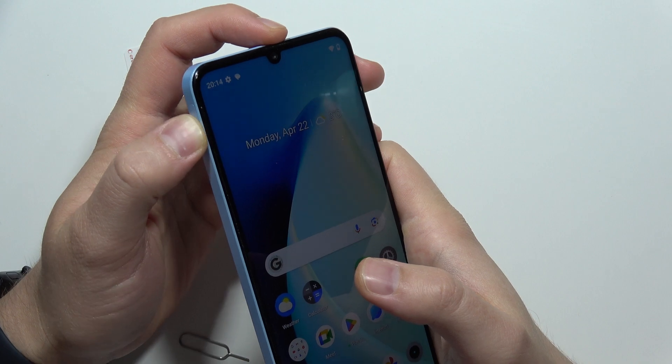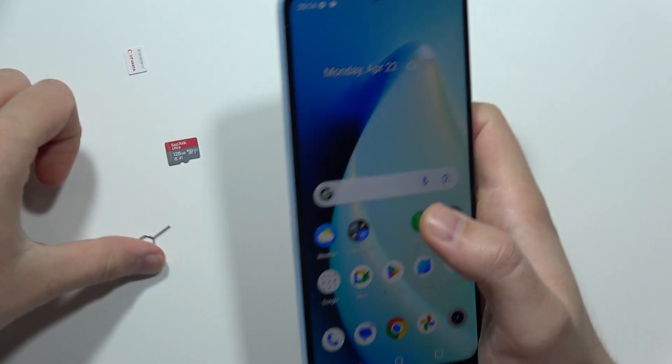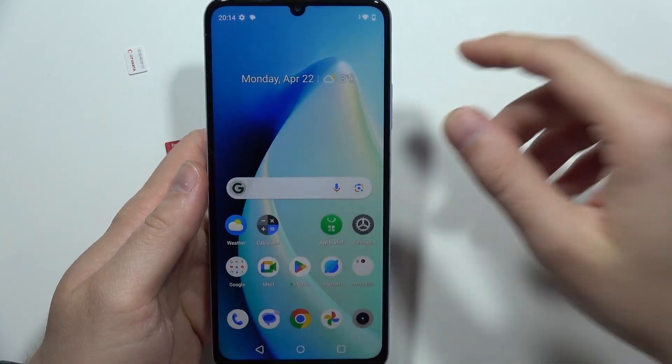If you are looking for more about the Realme Note 50, just go to my channel, open the search engine, and input whatever specs or prices you are looking for.